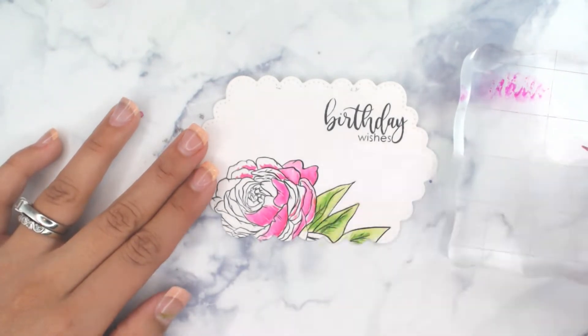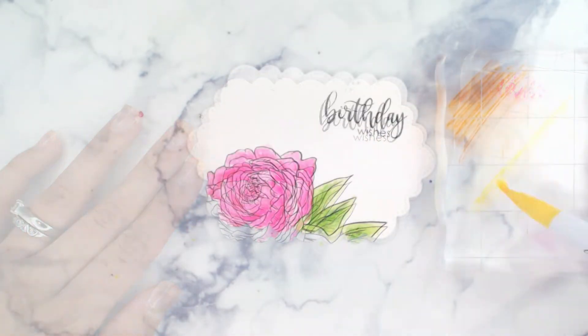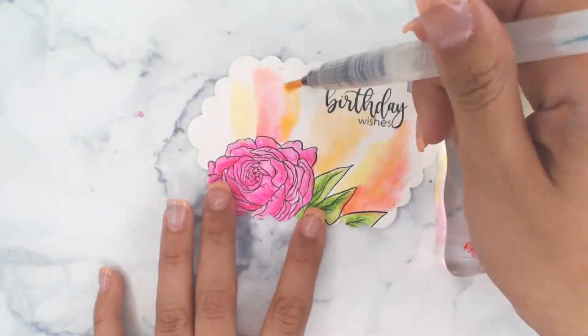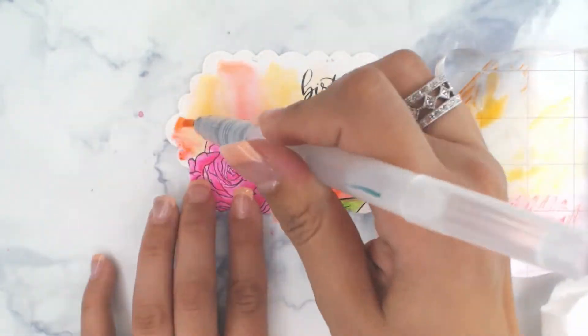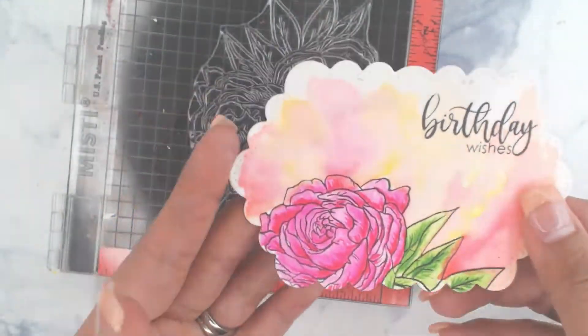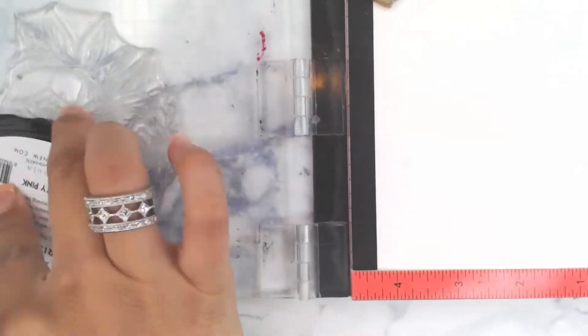So there are gradients from dark to light. For the purpose of this video I'm going to speed up the coloring. For the background we're going to begin with three colors — orange, yellow, and red — just grabbing that from the acrylic block. We're going to set this aside.